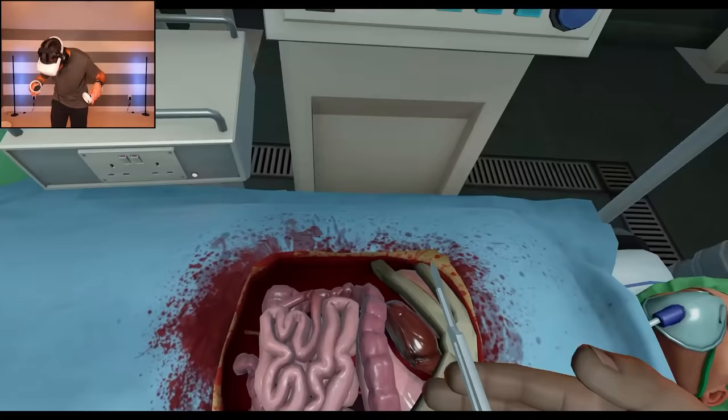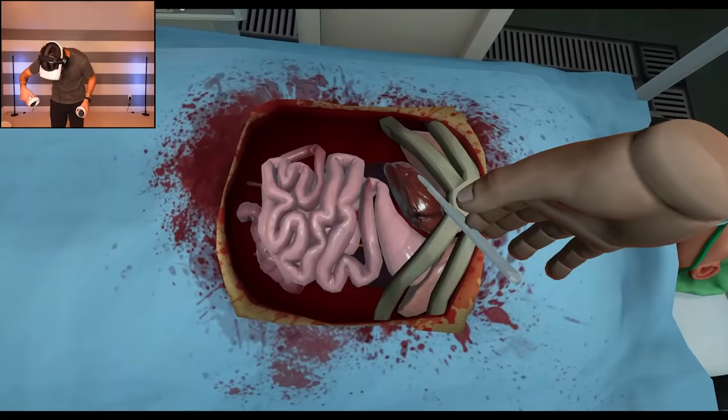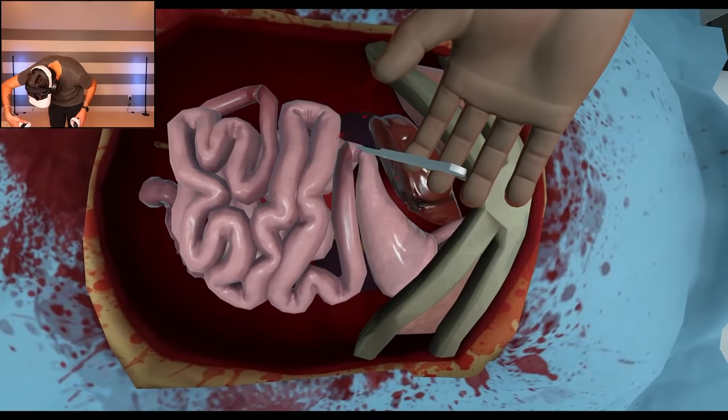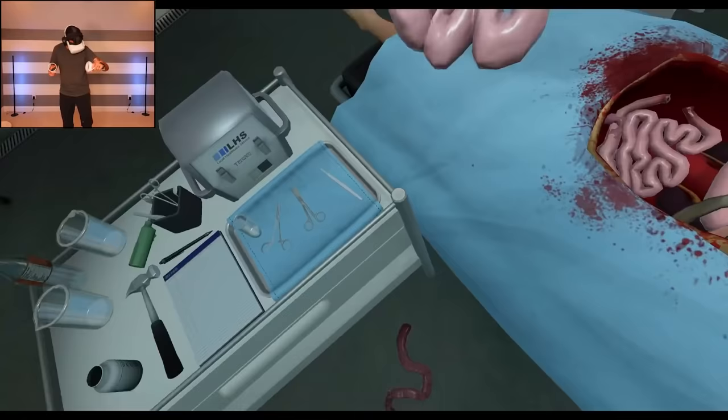That was nice and easy. Stop bleeding, stop bleeding — there we go. All right, let's take that around, put her on the neck again — and then I think we puncture right here. No, I am just guessing. I'm just guessing. Ah, that's what I'm talking about! Okay, bleeding a little bit.